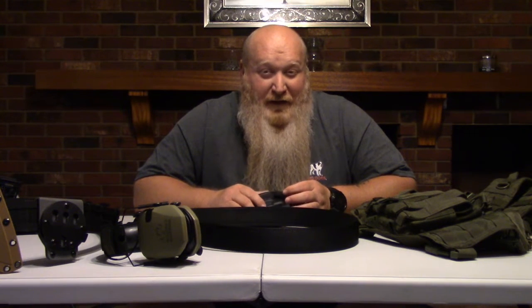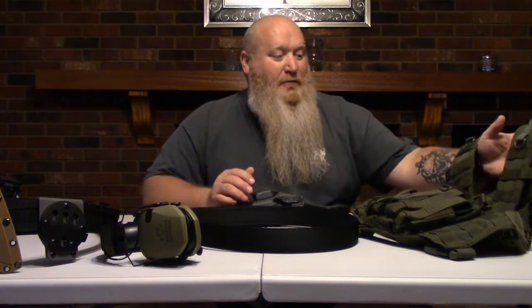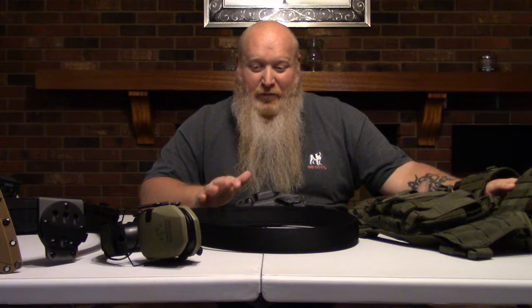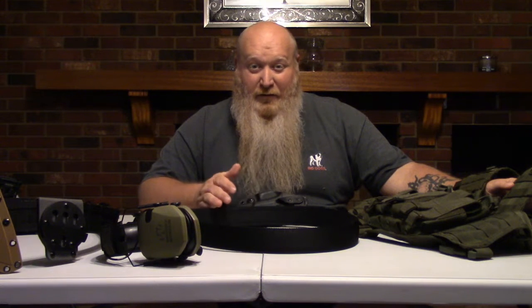For the intro to rifle, you don't have to have a vest unless you want to go ahead and get one. When it comes to the fighting classes, you'll definitely need a good belt with the handgun, a good holster, and some mag pouches - I'll go over that shortly. The intro class is mainly just a good belt and a good holster for your handgun. If you're doing an intro rifle, you really don't need mag pouches or anything like that unless you already have them. The intro class is really just mainly focusing on the rifle.